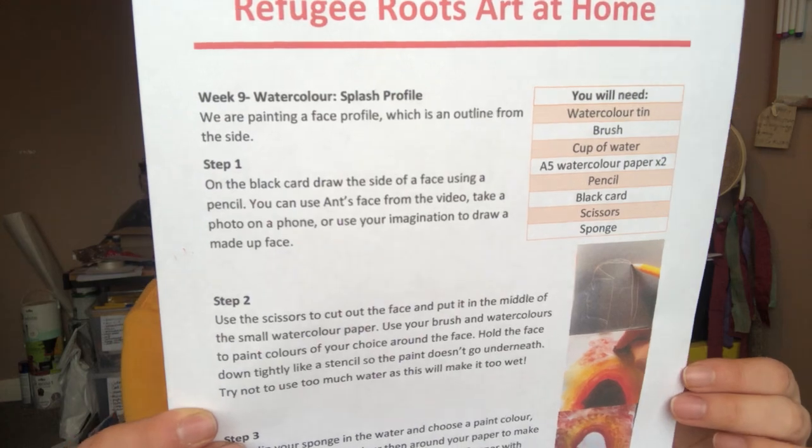We're going to paint a face profile, which is the outline of the side of a face. If I look this way, you can see my face from the side — the forehead, my nose, my lips, my chin. This is what we'll be drawing: the outline of a face. If you don't want to take a picture of yourself on a phone, it's a bit tricky to do from a mirror, so you can use a picture from the internet, use your imagination, make a made-up face, or use my side profile.